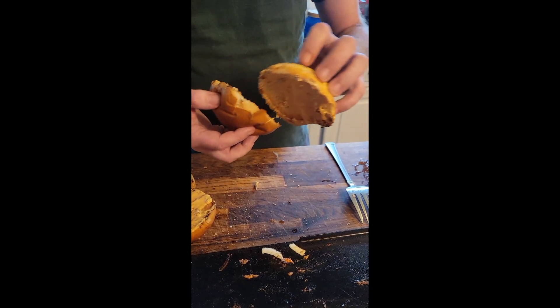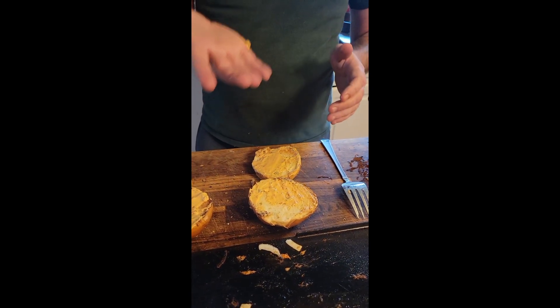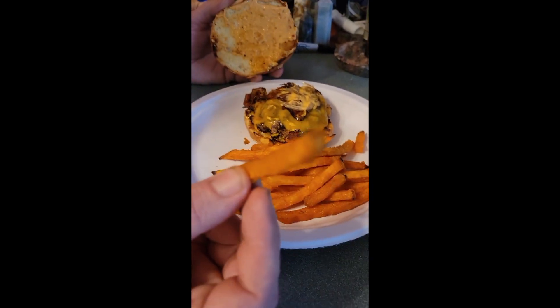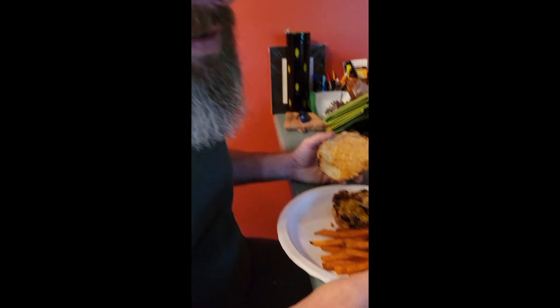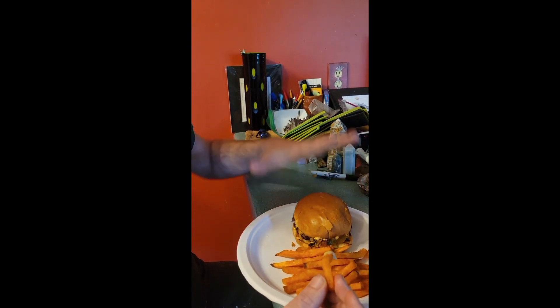Then you get your sweet potato fries out of the oven and you are ready to eat. And there it is — dinner's done. Sweet potato fries with campfire sauce, which is barbecue sauce and mayonnaise. Oklahoma smash burger with onions and Thousand Island.